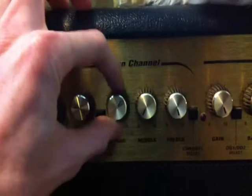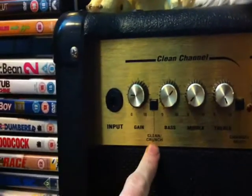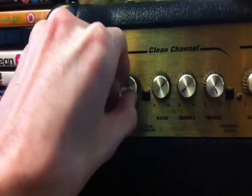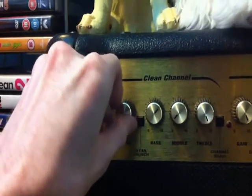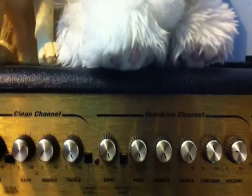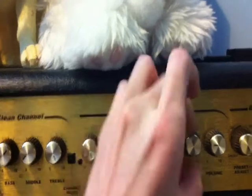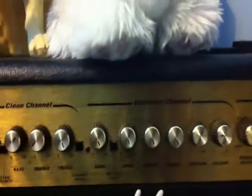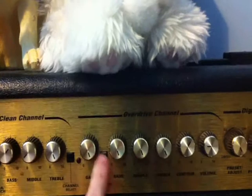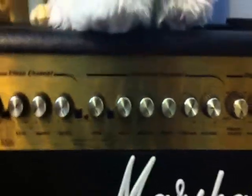And then there's the bass, middle, and treble. That's the gain for the crunch channel — when you push that button in, you can really crank the gain and volume. And then when you click this one in, you get into the overdrive channel, which isn't as loud. It's got its own separate volume and gain, and also bass, middle, treble, and a contour knob. It's not as loud as the clean or crunch channels, but it's good. And it's also got a secondary distortion button which makes it a bit more distorted.